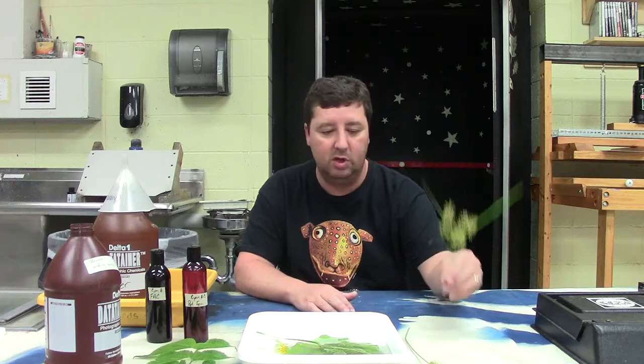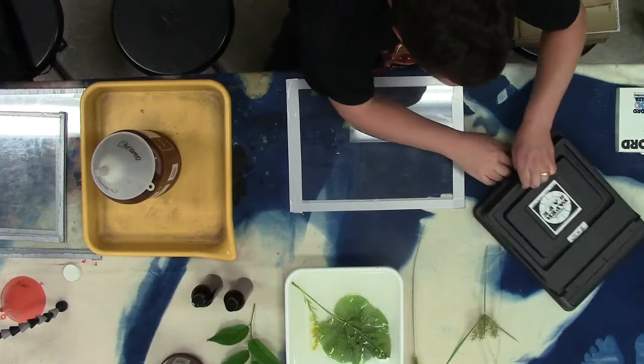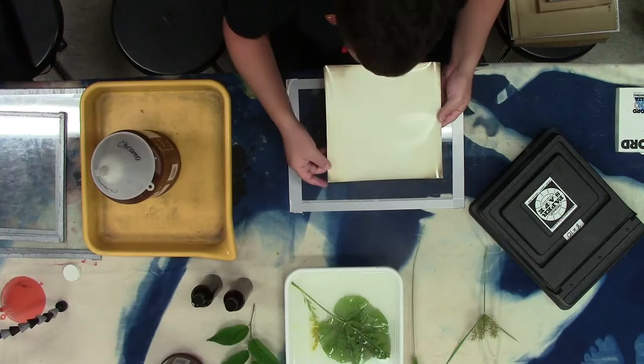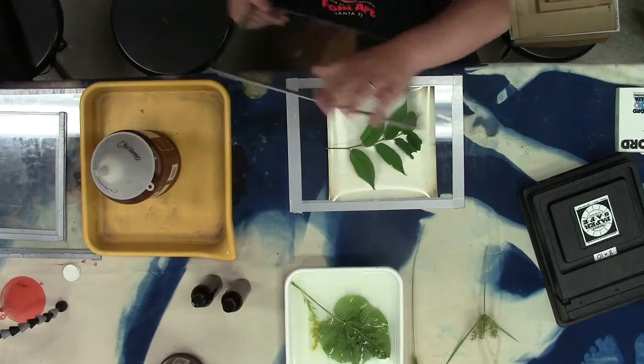Go out and find some really cool looking plants. I found these in a field behind the school — just go for a walk and find some leaves, branches, flowers, organic material. That works the best. I'm going to get a piece of glass and grab a sheet of my paper. You can tell this paper has a lot going on — it actually smells kind of funny it's so old, with all kinds of silverization. I'm just going to set the plant material down on it.